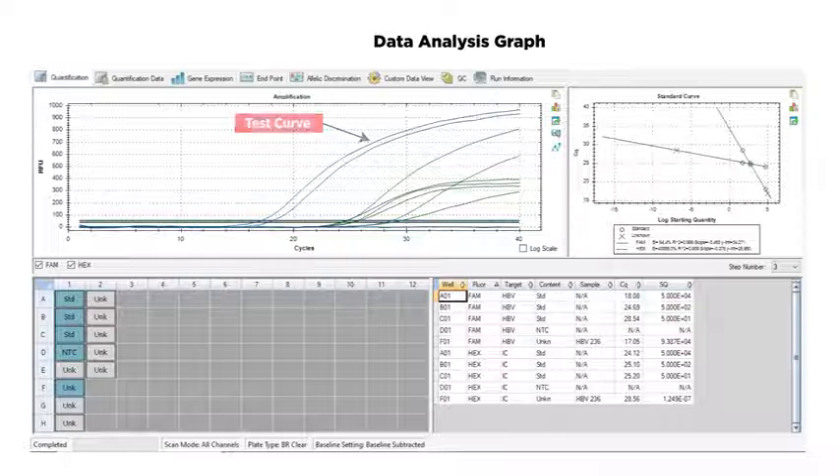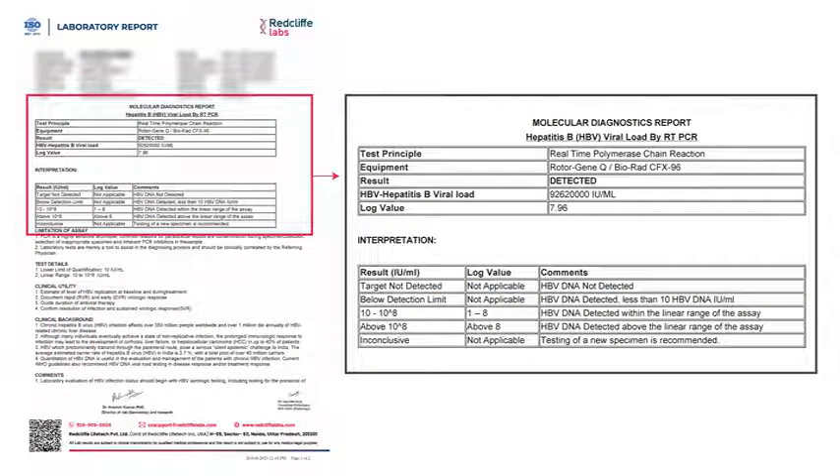The final result is reported as international units per ml, as shown in our report. Our result came out to be positive with a high viral load, which necessitates antiviral therapy according to guidelines. Viral load in all viral infections is helpful as a prognostic factor — it contributes to defining the phase of infection, whether it is in an active replicative phase or not, and helps in treatment indications. In patients where antiviral therapy is ongoing, it is also helpful to assess the effectiveness of that antiviral therapy.